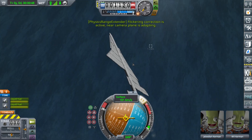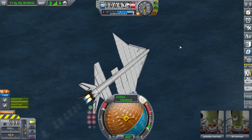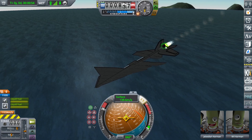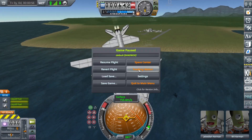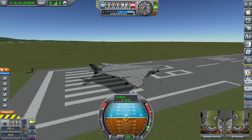The problem is that the fuselage bends too much, and I've already auto-strutted all of it. So if anybody has any suggestions on how to make it not bend — that might just not be possible, it may very well just be too big — they would be much appreciated.